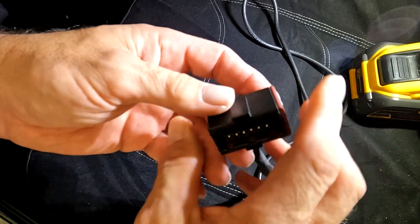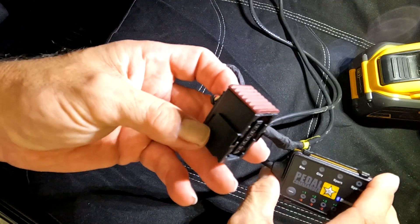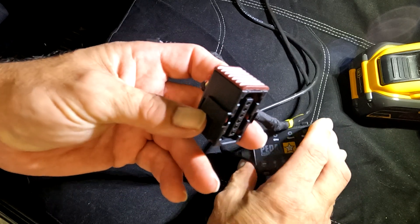It'll take you longer to watch this video than to learn how to put the Pedal Commander on a Ram. You don't even have to take any pedals off, any screws out, or any bolts out.